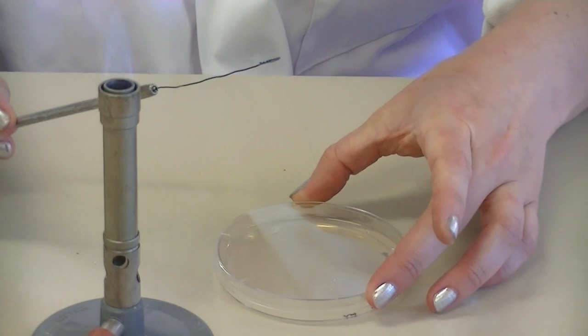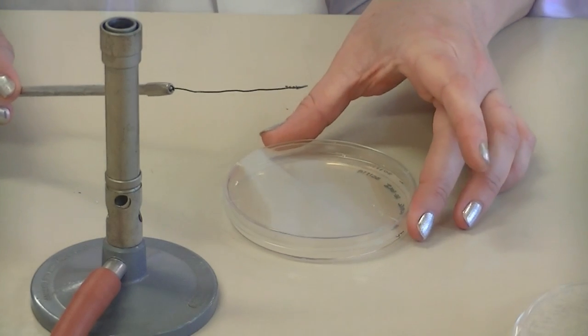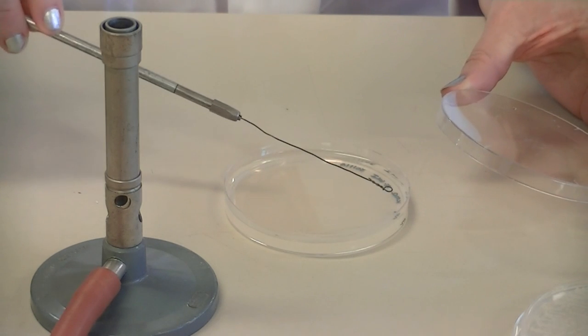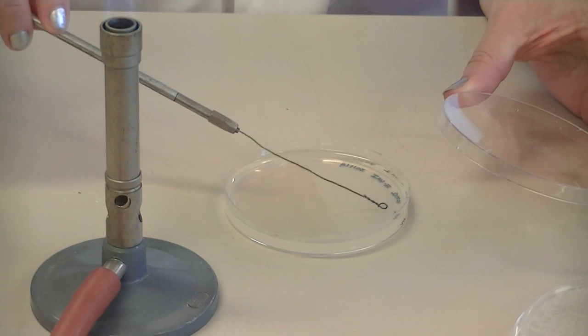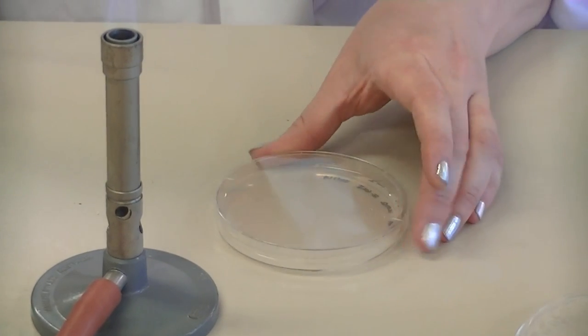You need to turn the plate so that you can perform your secondary set of streak lines — they must intersect with the primary ones. By turning the plate, that helps you to remember that you need to intersect them. Drag the loop across the surface of the agar, this time lifting it off at each of the strokes. Then replace the lid.